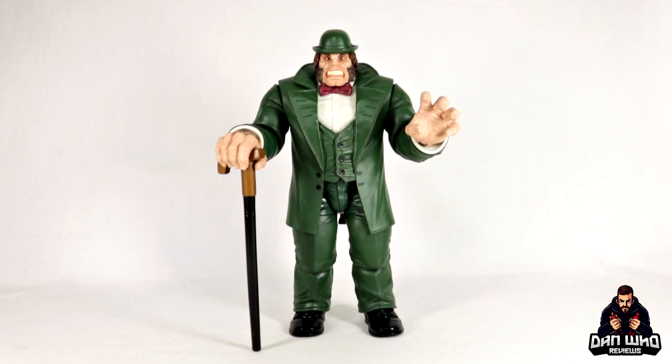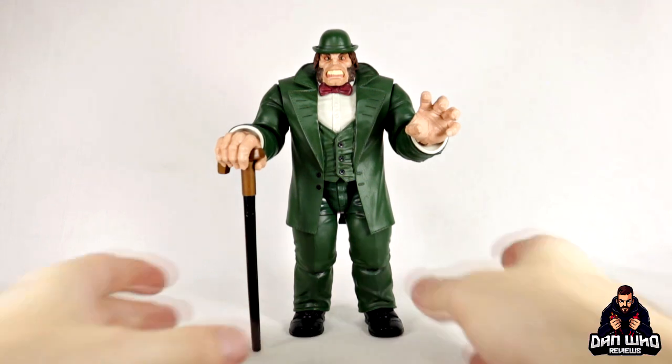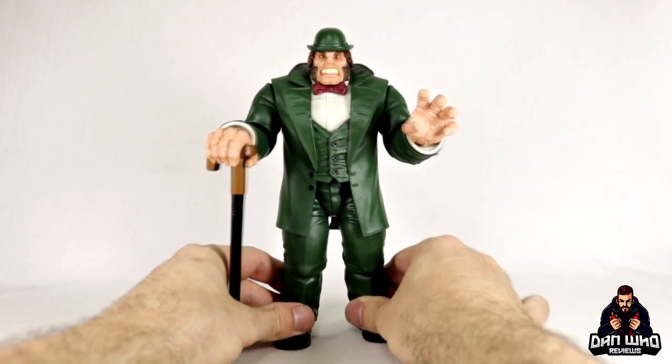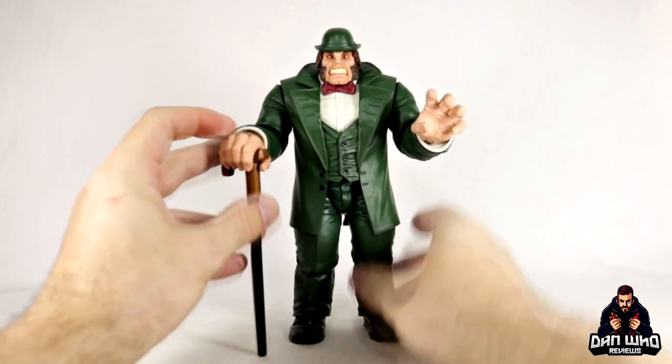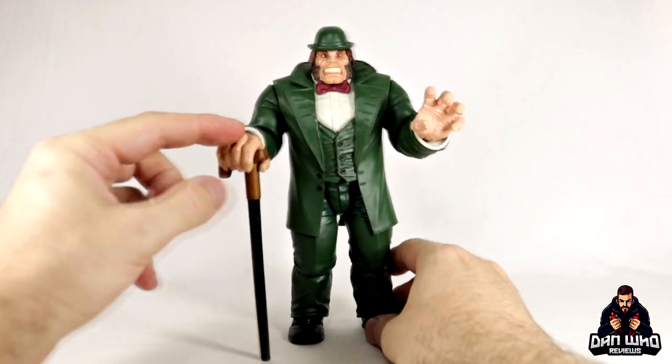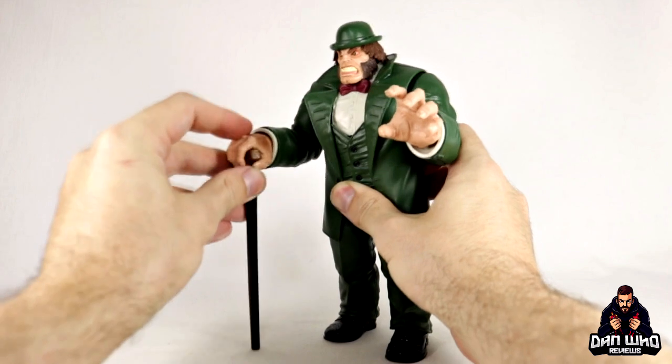Now Mr. Hyde is one of those public domain characters - that is how Marvel get away with him being in their sort of canon. But you know the story of Jekyll and Mr. Hyde - it's a scientist that basically turns crazy and bulking, and yeah, it's because of a potion or what not. But there he is, Mr. Hyde with his bowler hat, his gritty teeth, and then his cane as well. I like how the cane will fit nicely in his hand and literally sits on the floor.